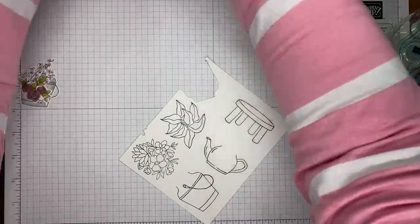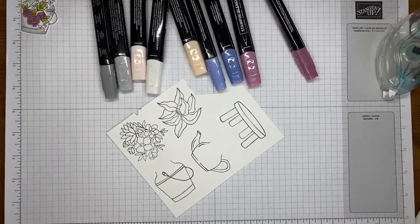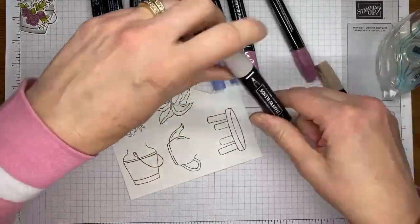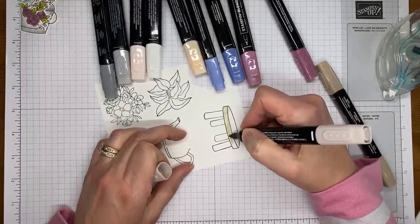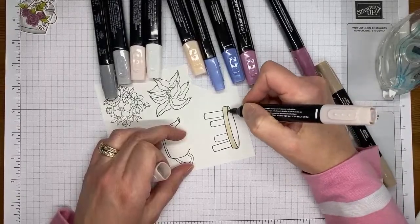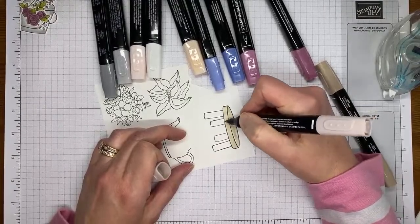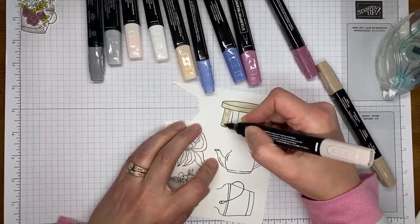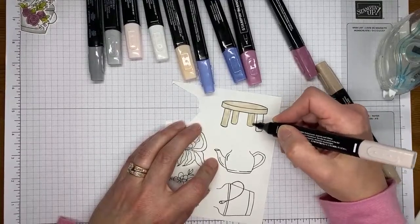Let's grab some Stamp & Blends markers. I'll get my card out of the way before I accidentally drop something on it. I forgot my Crumb Cake marker - right before I went live I knew there was something I was forgetting and it was the Crumb Cake marker! I'm going to start with the light Crumb Cake. I usually start with the light when doing Stamp & Blends markers and I basically just want to get the color on the image without spending a lot of time making it perfect.